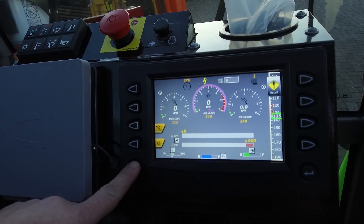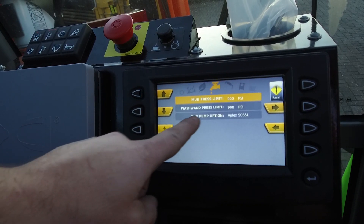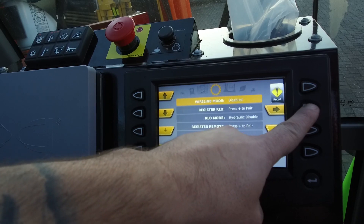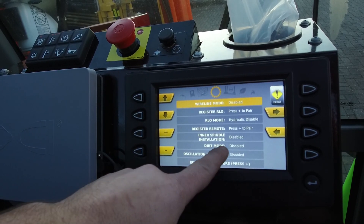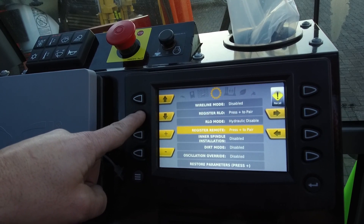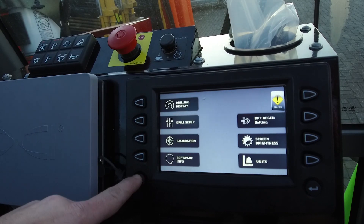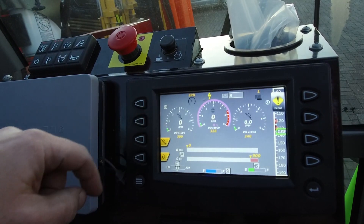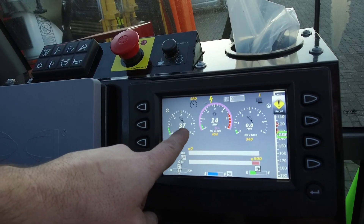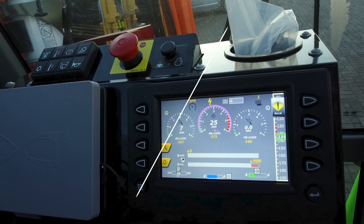I'm going to show you now how to change from dual rod to single rod. Open the menu, go to drill setup, go to the gearbox tab and here you will see the tab for dirt mode. Select dirt mode and enable dirt mode. Now the inner rod will rotate simultaneously with the outer rod. Read the operator's manual, maintenance manual, and/or service manual for further instructions and safety instructions.